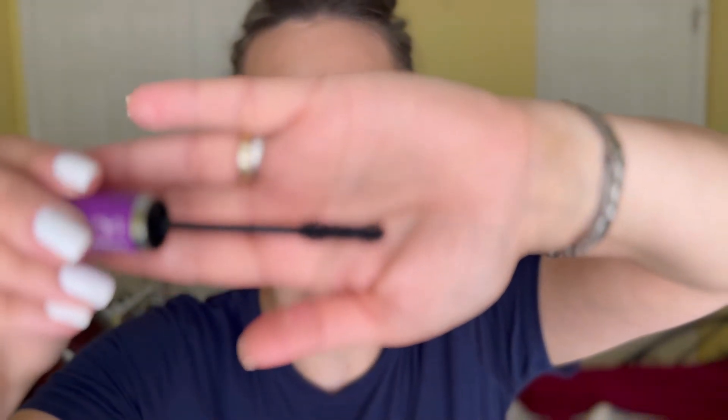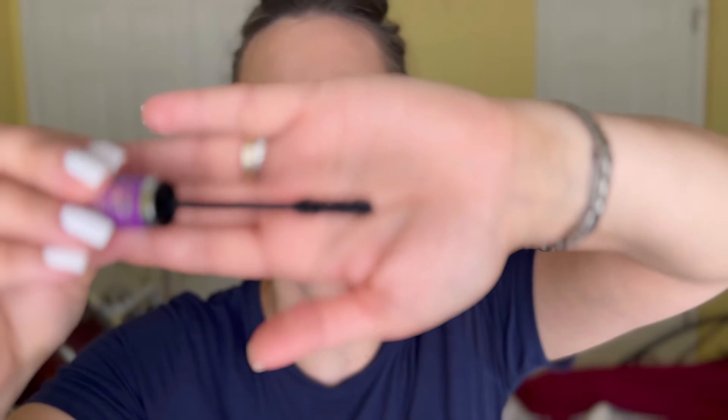Lash Princess looks really good so far. Now let's try the Falsies Lash Lift. This one's a little different — it's not cone-shaped. I've seen this shape a lot: it's thick at the edge, then comes a little dip, and then the same-length bristles on the other side. It's kind of hard to describe — I was going to say like a balloon but it's not. Let's see this one.